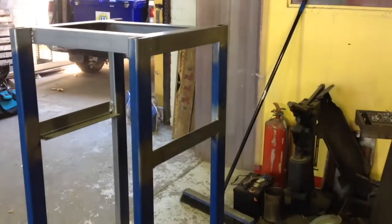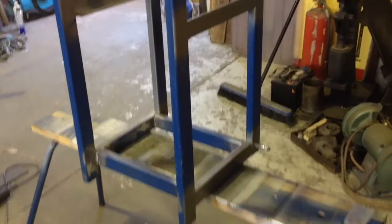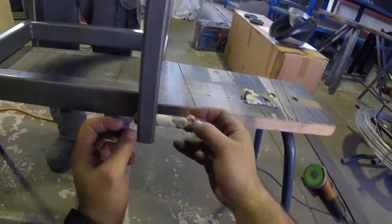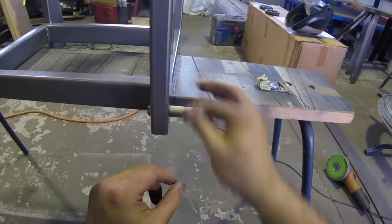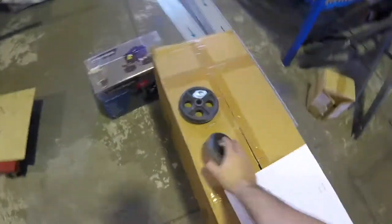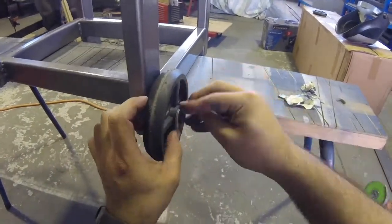Spraying all this metal work so it all looks nice and even. Steve was kind enough to show me exactly how to spray in the right way, using some techniques he had picked up when he was doing some body work. Putting the wheels on now. This was a really fun project because we used everything that was on hand, including these wheels.